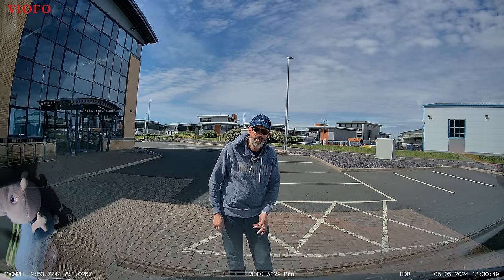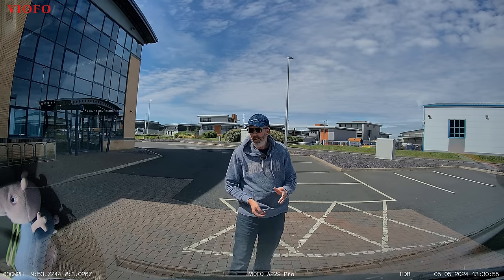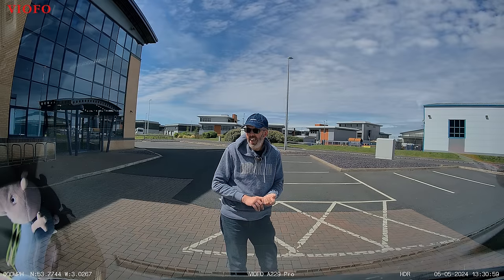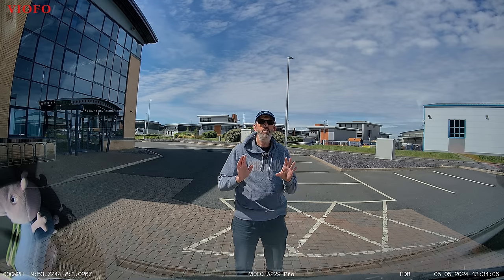Welcome to another video, walk on the wild side, and I'm here in a very sunny Blackpool. Check out these blue skies we've got here today. You are looking at me through my new dash cam — it's a VIOFO A229 Pro 4K dash cam, which has very kindly been sent to me.